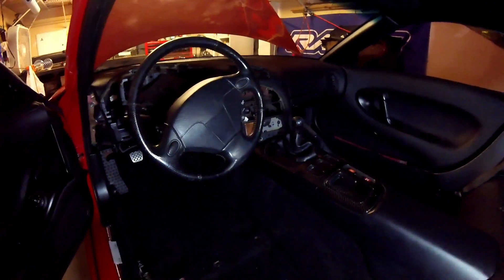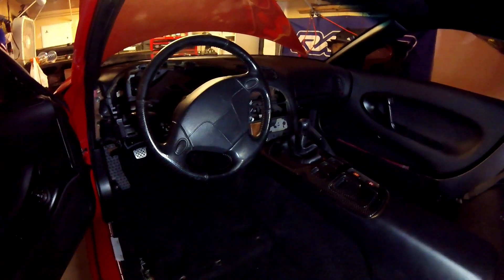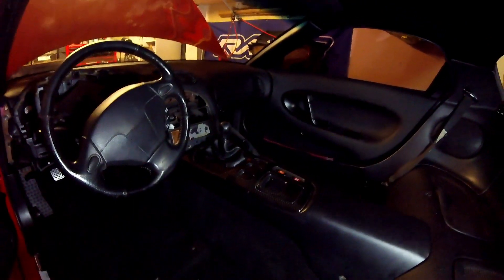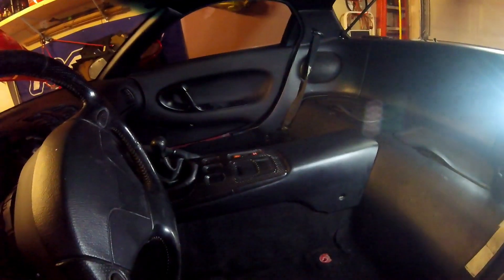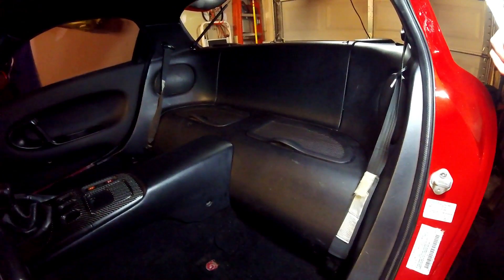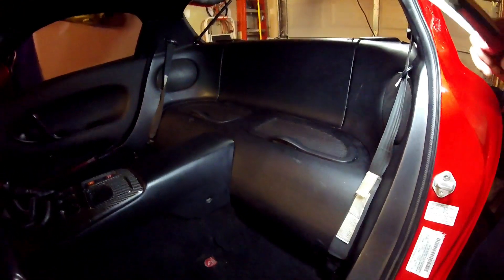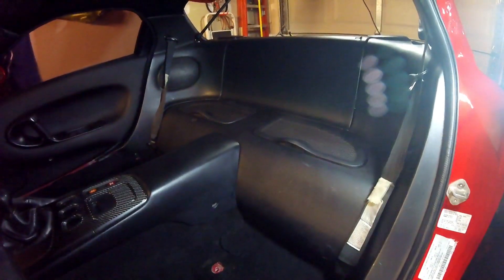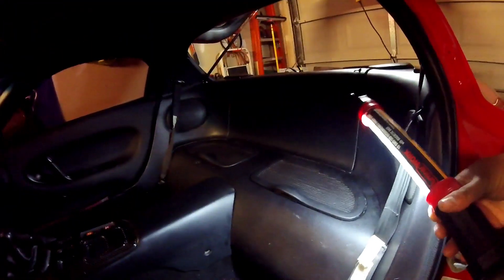I haven't been able to find the HVAC bezel for a good price recently, so I'm not really sure if I'll have that soon or not. The center console is in — I got that center piece from the guy in Maryland. Here are the rear cubbies: they were in decent shape, not crazy good shape, but decent. I was able to recondition them a little bit and get them installed, along with these rear speaker plastics, because the ones I have on the wall are non-speaker plastics and I wanted speaker plastics.